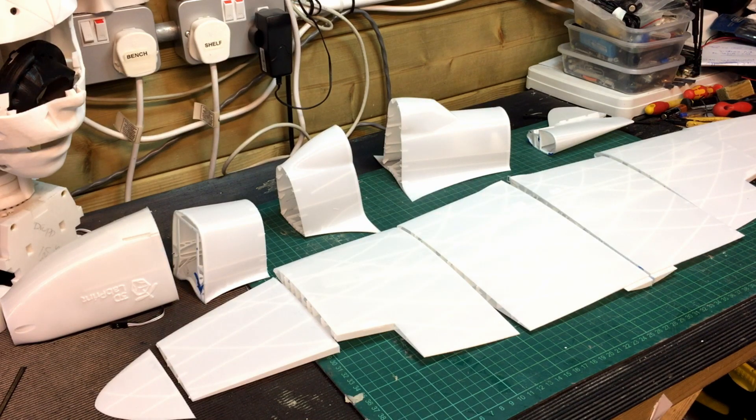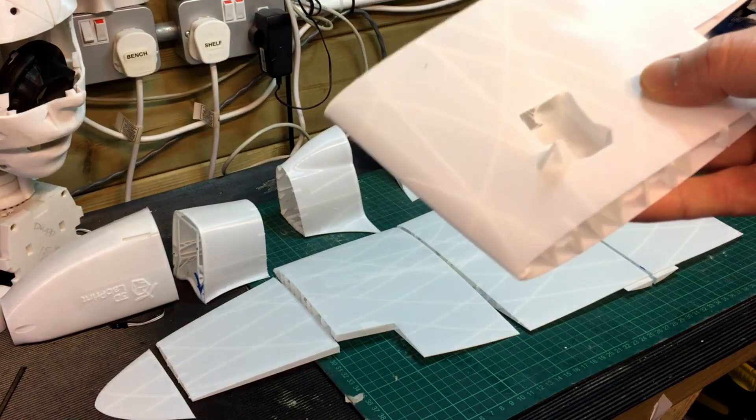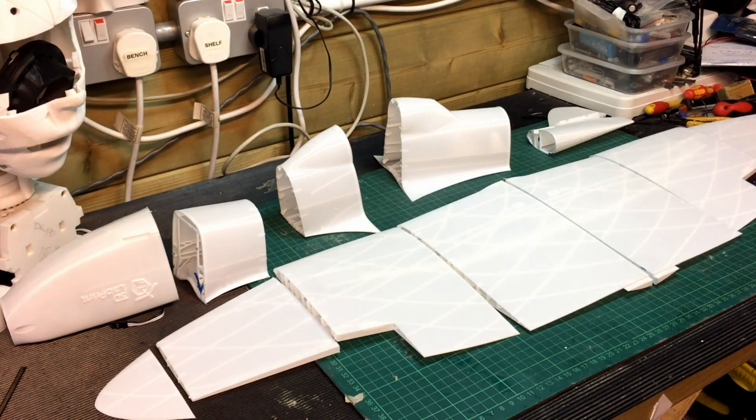It doesn't seem too difficult. Fitting the ailerons — they've sorted the slot-outs for the servos. They're just little baby servos, which I've got quite a few of — the same ones I've used in some of the InMove Eye controls. I will buy a proper transmitter, because if you buy the simulator it can come with a transmitter, but by the time you've bought that you might as well just go and buy a proper transmitter, which I may also use on other projects. It's quite a new world — I've never really got into radio control as such at all.